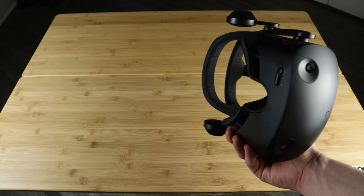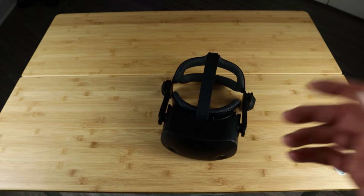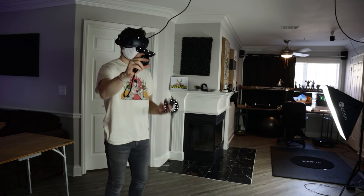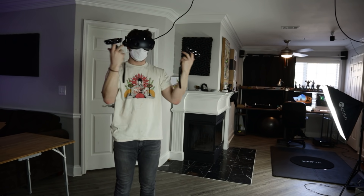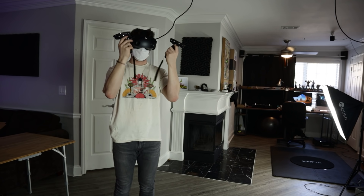It blows my mind that we can have something this clear when just three years ago the Oculus Rift CV1 and HTC Vive were the industry standards, and those headsets honestly look like a muddy screen door compared to the G2. The clarity and displays are hands down the best part of this headset, and it is industry leading at this price. But this is not without compromises.